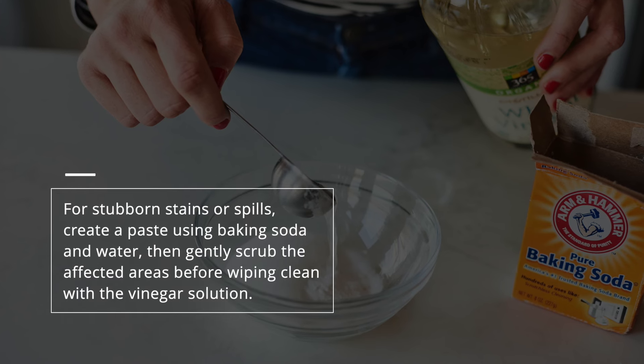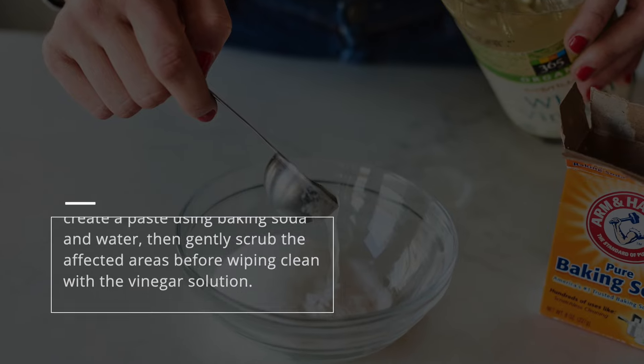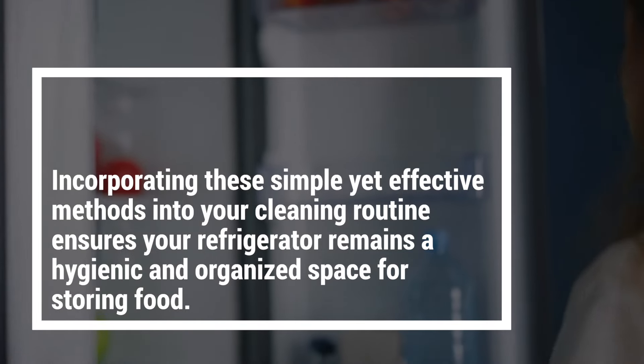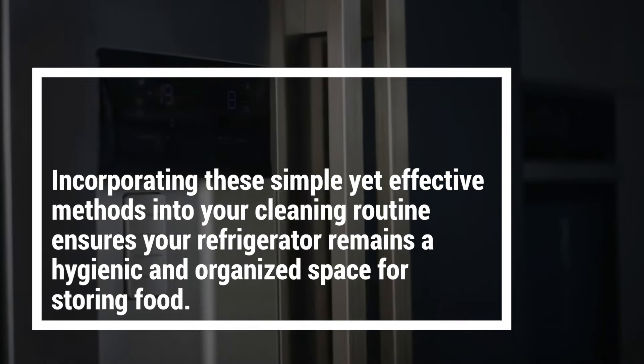For stubborn stains or spills, create a paste using baking soda and water, then gently scrub the affected areas before wiping clean with the vinegar solution. Incorporating these simple yet effective methods into your cleaning routine ensures your refrigerator remains a hygienic and organized space for storing food.